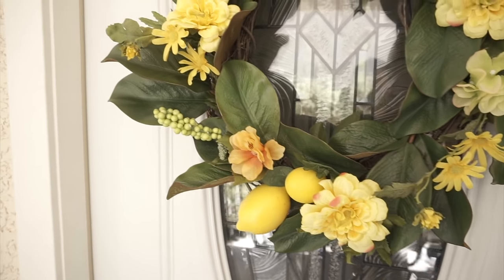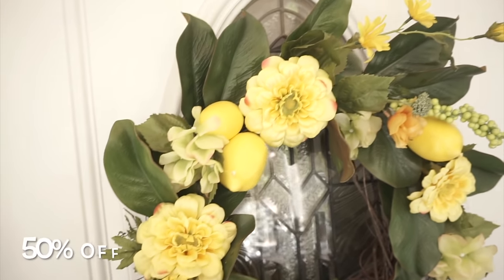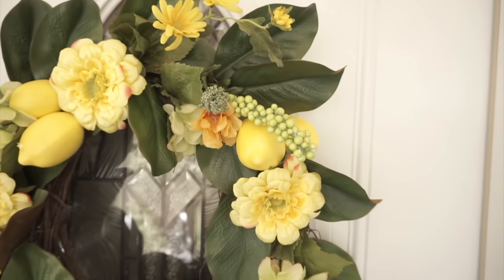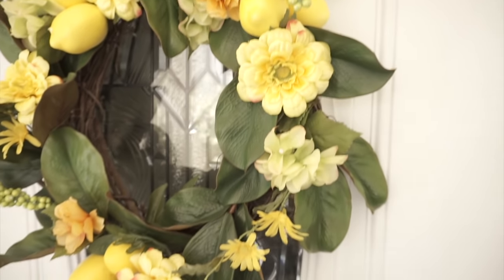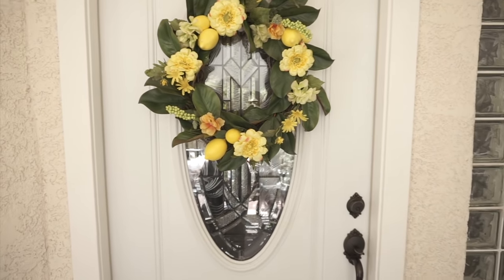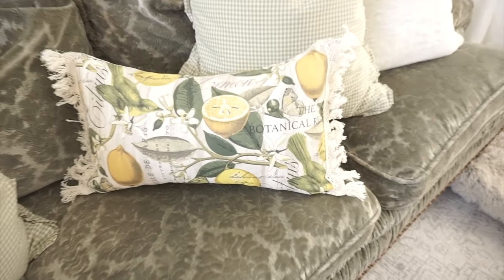Hi guys, welcome back to my channel. If you are new, my name is Monica, and today I'm going to show you how to make a summer wreath for your front door. I picked up everything from Hobby Lobby. Most of their floral stems and bundles were all on sale. The lemons were not on sale — they were $2.99 a piece — and the grapevine wreath base was $4.99, but I used my 40% off coupon for that.